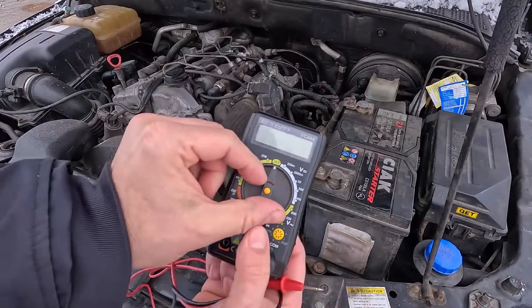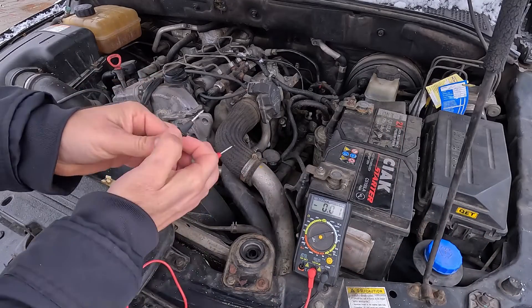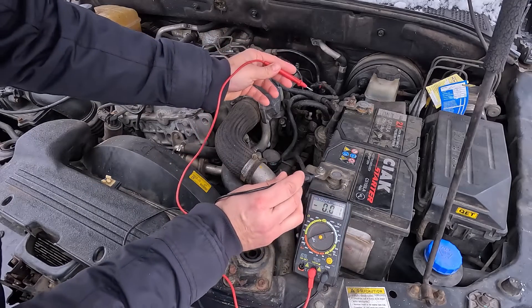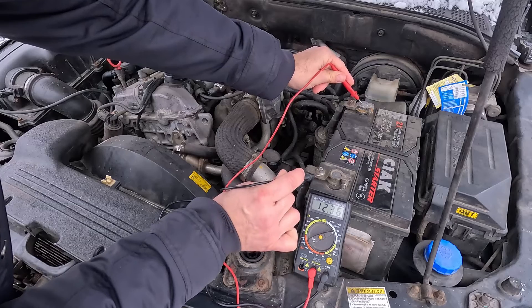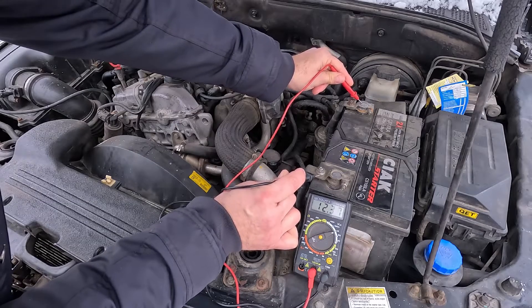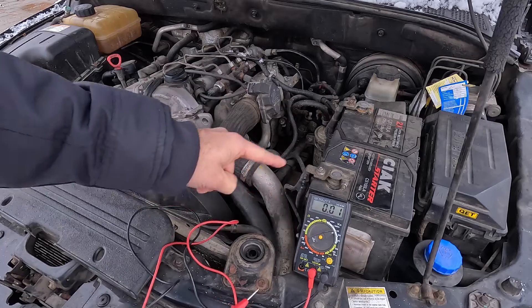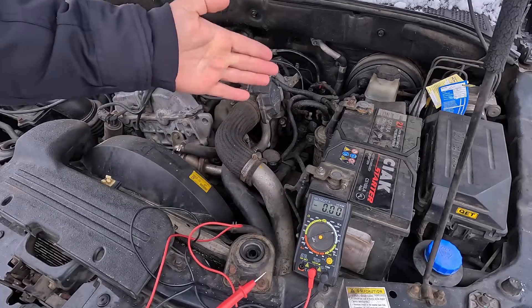Having sorted all this out, let's see how you can check the MAP sensor using these tools. For a start, set the multimeter to 20 volts and, with the engine off, check the battery voltage by measuring between the positive and negative posts. If the battery is in good shape, you should see approximately 12.5 volts. This is important because a weak battery might offset the measurements.